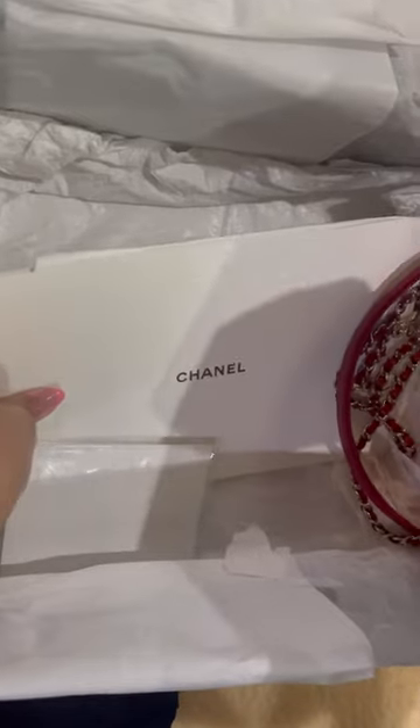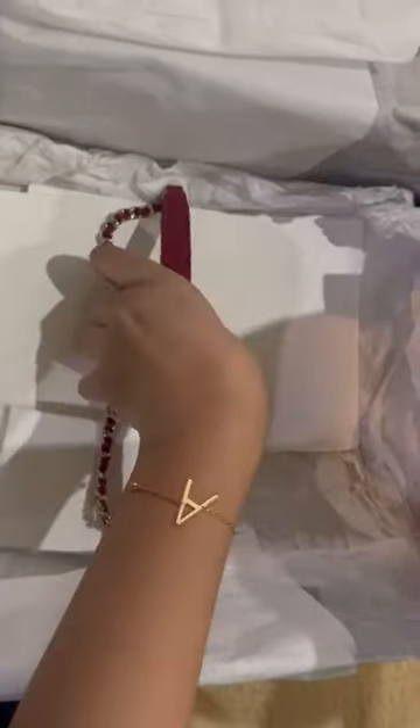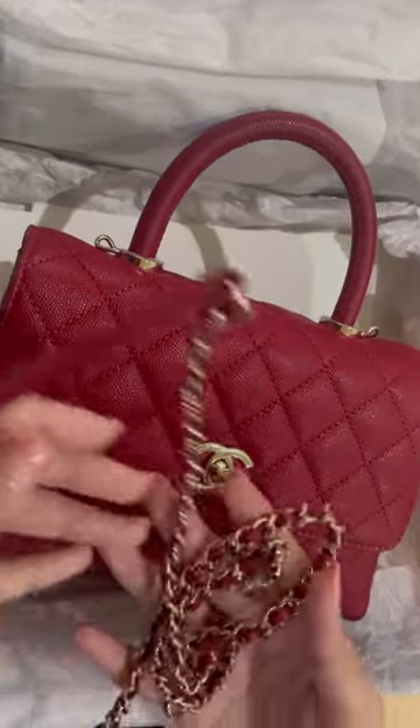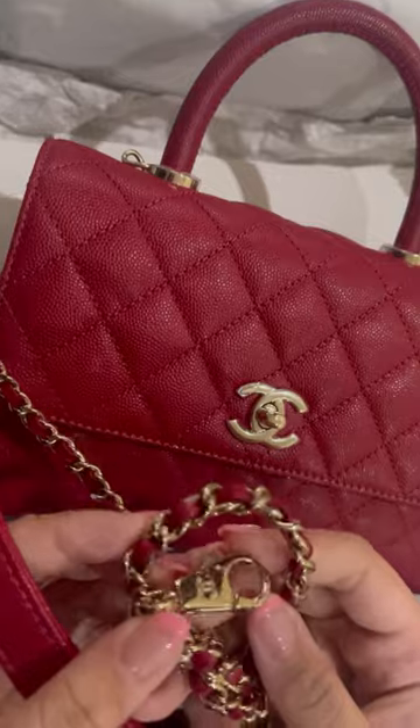It comes with a little booklet — instructions — and also the chain. I'll show you in a minute. This is the chain detail. It has the Chanel logo.